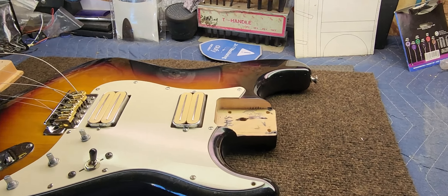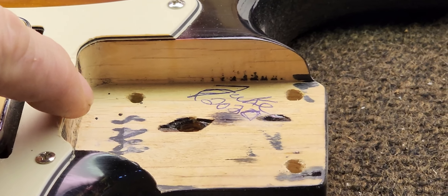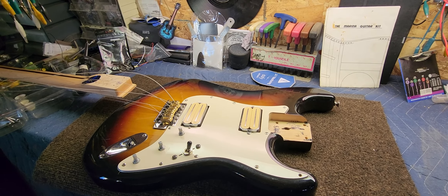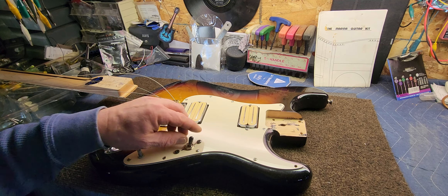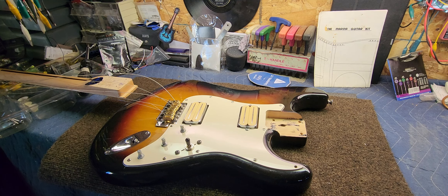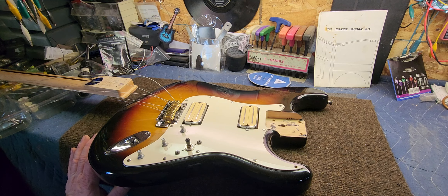Okay, well we got the neck off. As you can see I signed it when I first put it together in 2020. I'm not sure what this other writing is down here, and I'm not really sure what this body is either, to be honest. Whatever it is, it's got a beautiful finish — they did a three-tone sunburst, so I'm not thinking it's a real cheap guitar. It could be an el cheapo that somebody took the time to do a nice job on. It's definitely older; it's actually got some checking on it too. Anyway, let's get the pickguard off and see what we're up against.